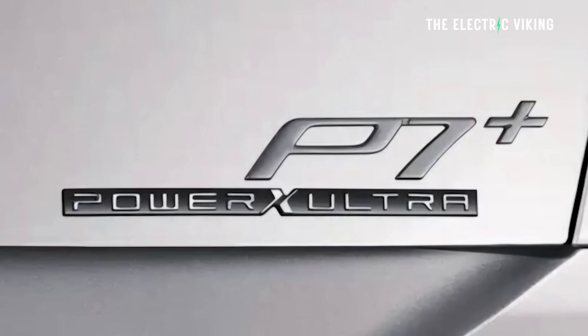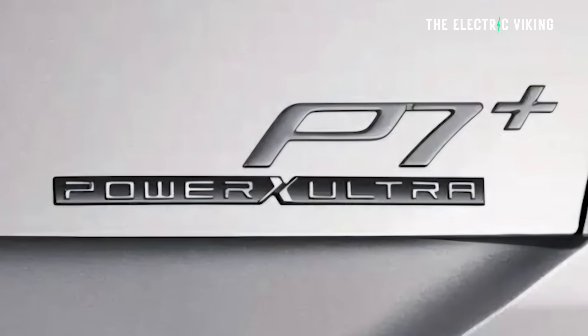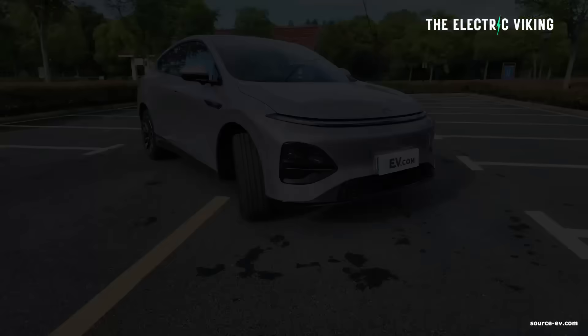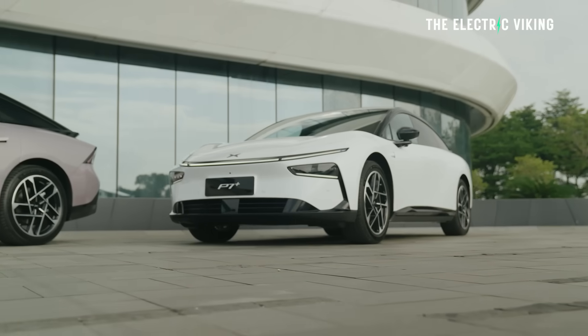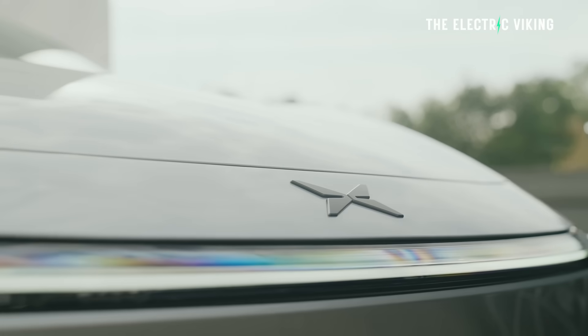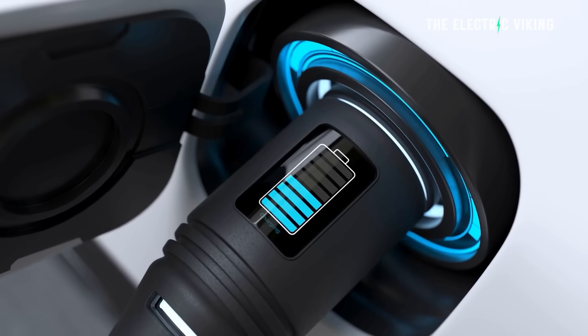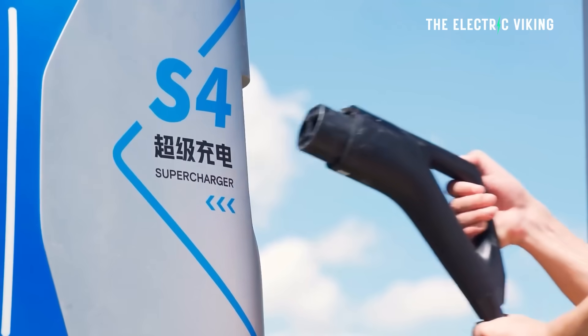There's a badge on the back that says P7 Plus Power Ultra. Both the G6 E-Rev, the X9 E-Rev, and the P7 Plus E-Rev all use an 800-volt high-voltage silicon carbide platform — much more advanced than the 400-volt versions on offer, and with much faster charging speed. Charging times from 10 to 80% should be around 15 minutes, not the ridiculous 30 to 80% figures manufacturers quote these days. 350 kilowatt chargers are getting more and more common.